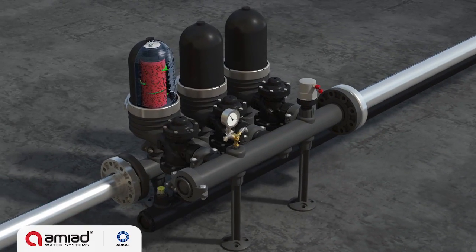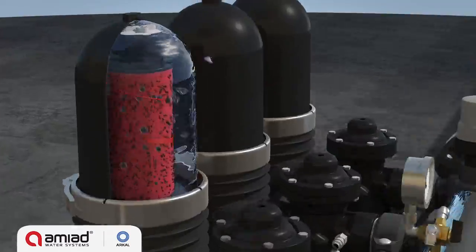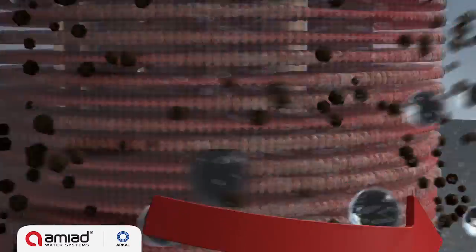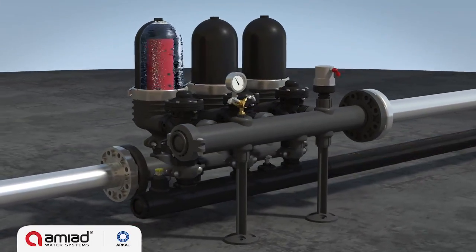An electric command switches the first valve, allowing filtered water to flow in reverse direction through the module. The pressure is released and the cylinder rises, releasing the compression on the discs. High-pressure tangential jets of water are forced through the nozzles positioned along the spine, causing the discs to spin freely. The trapped solids are dislodged and flushed out to the drain.